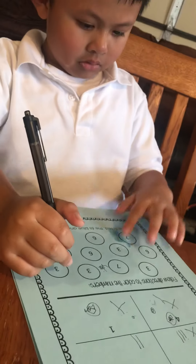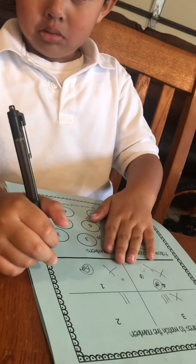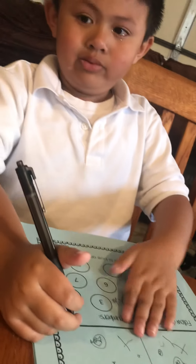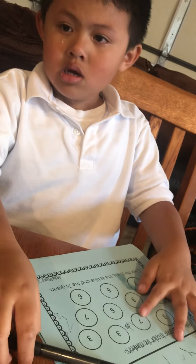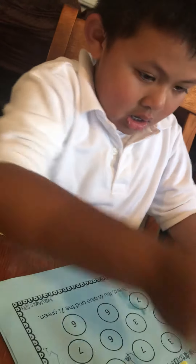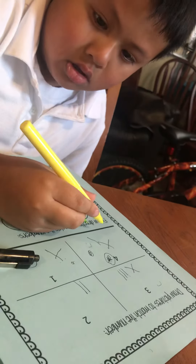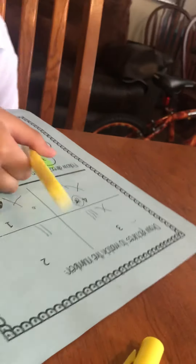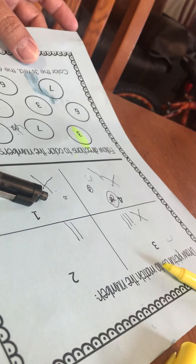What do you call it? Pencil? Here, use the black marker. Color that one — color number three. Number three. And what do you say? Number three? Red? Yeah, I don't have red. I don't have any more.